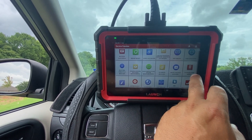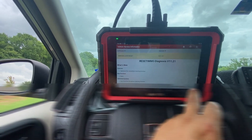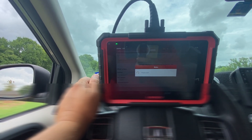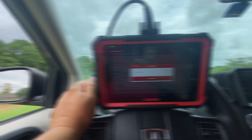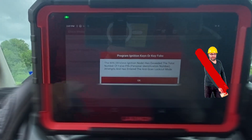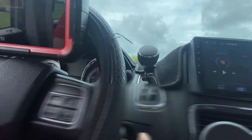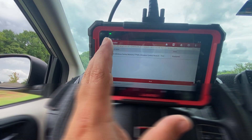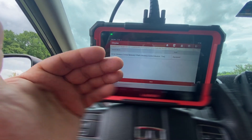Under the immobilizer reset I'm supposed to be able to program a key using this scan tool, but I'm getting an error message. I have programmed two keys for this vehicle myself using other tools, so I know it's possible. If a feature isn't available right now, it doesn't mean it won't be in the future.